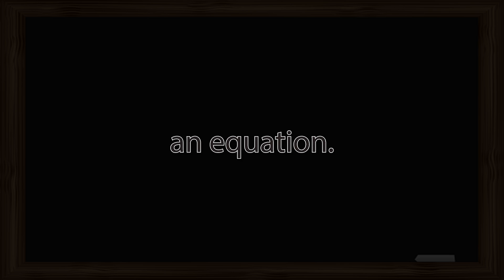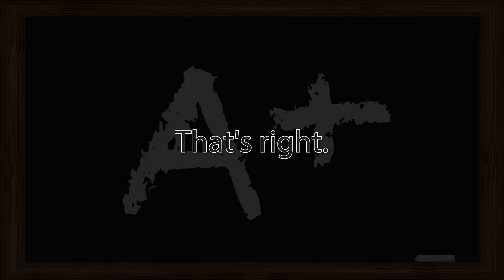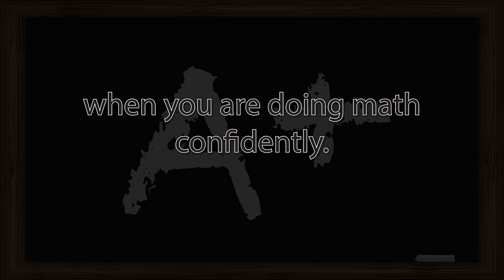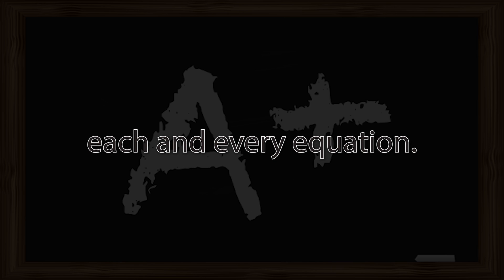Now touch your thumb and index finger together again and picture yourself having that confidence and skills to do math confidently each and every time you have to solve an equation. Take a deep breath in and out. Let go of your thumb and index finger. Become one with that future version of yourself. As you look at yourself right now, you realize that you are able to do math confidently and accurately. You are calm while doing math, relaxed and in control. You have what it takes to solve each and every equation. You realize how much you have developed and improved your skills and confidence to do math.